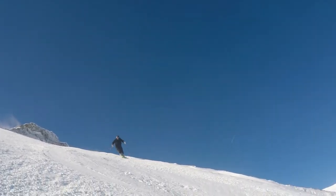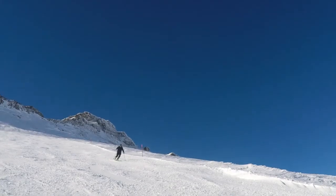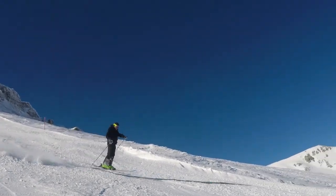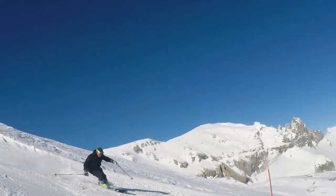This drill takes confidence and commitment. Make sure that you don't lose control by accelerating too quickly in the jumps. Remember to absorb in the landing. Use your knees, create angles, and edge pressure in the turns to ski at a constant speed.